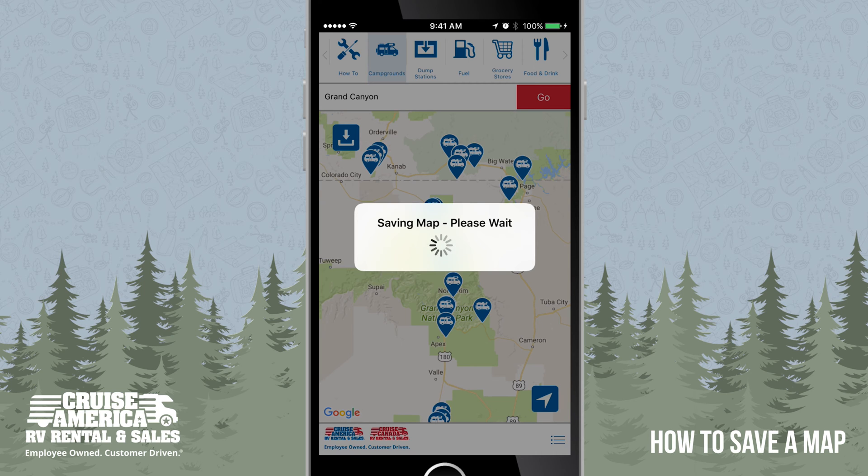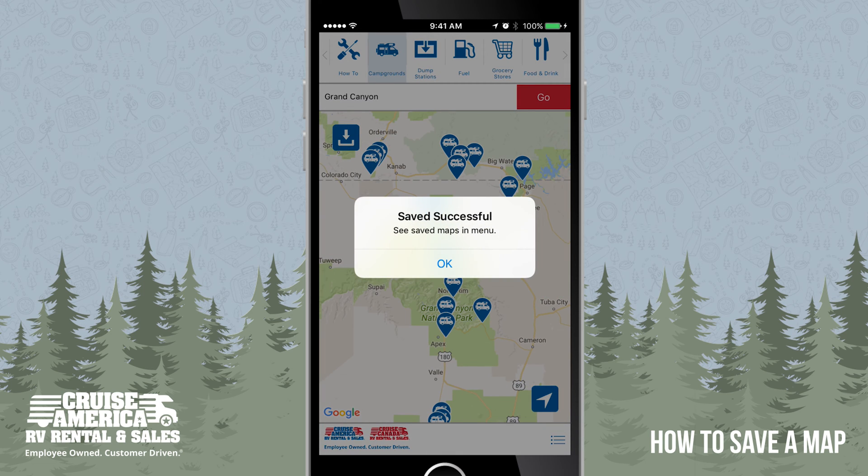This includes campgrounds, dump stations, fuel, grocery stores, and food and drink. When the map is saved successfully, click OK.